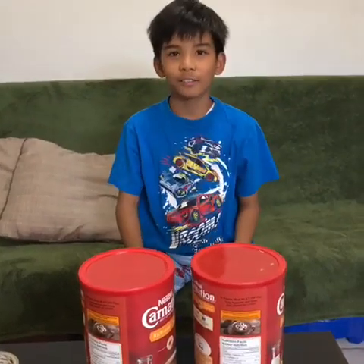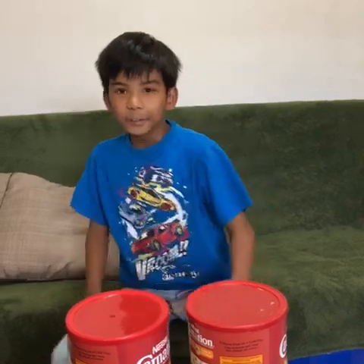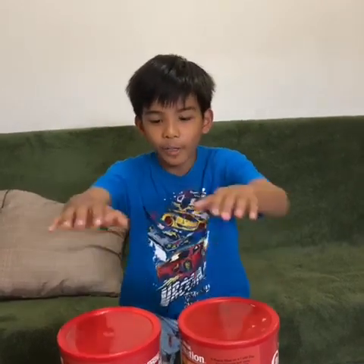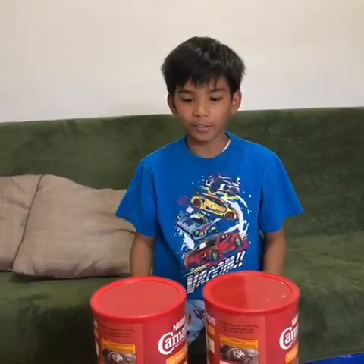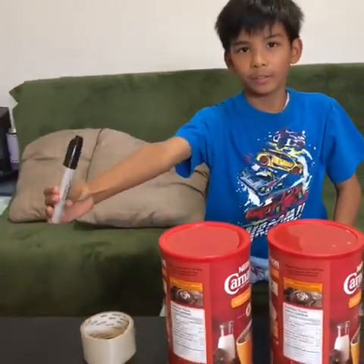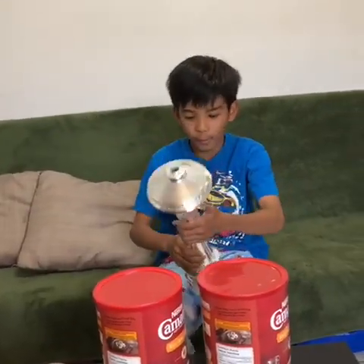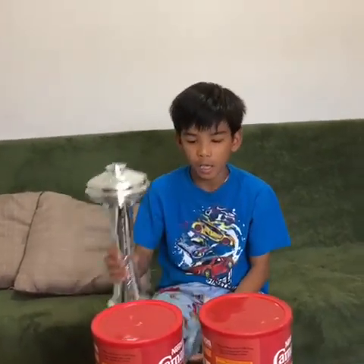You can use any empty container you want — metal, plastic, whatever. But today we're using these. The main things we need are tape and a Shopee label. I also have a Space Needle souvenir from the USA.